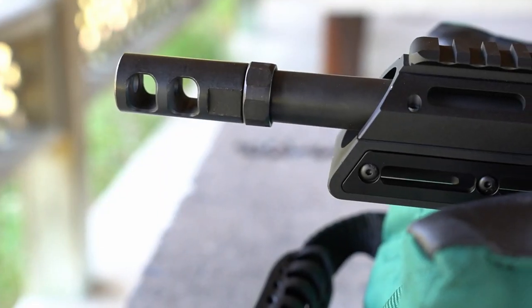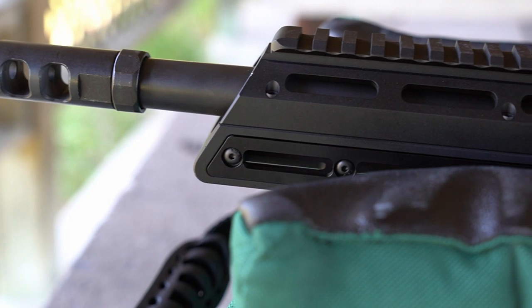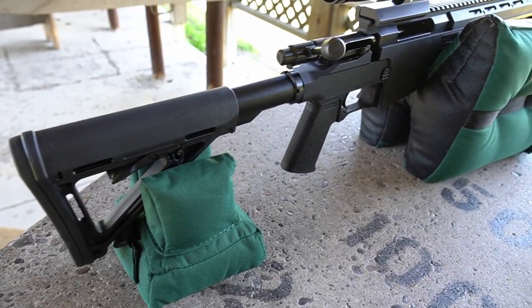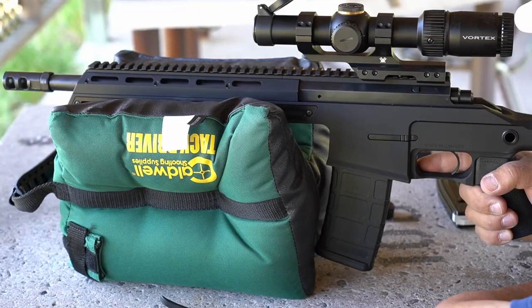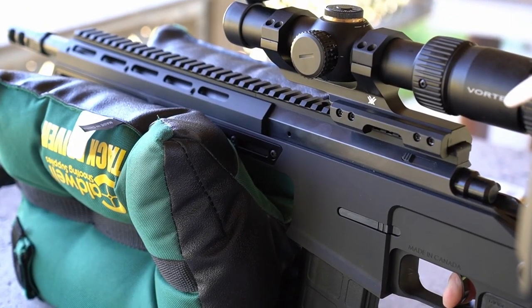The Black Creek Labs MRX Bison performed as advertised. We'd like to know what you thought of the Bison — post your comment below, subscribe to the channel, like this video, and stay tuned for the next one.